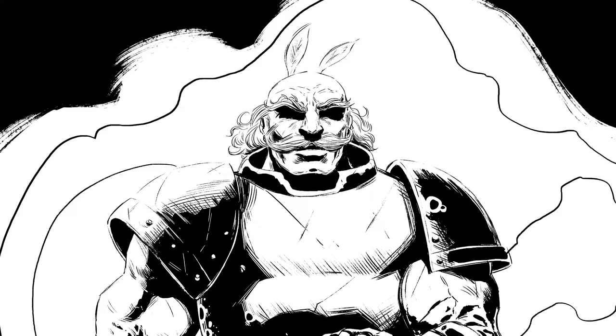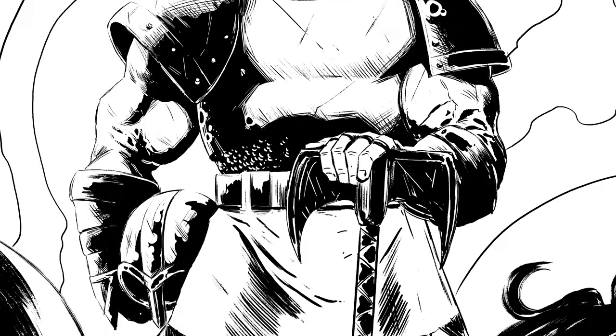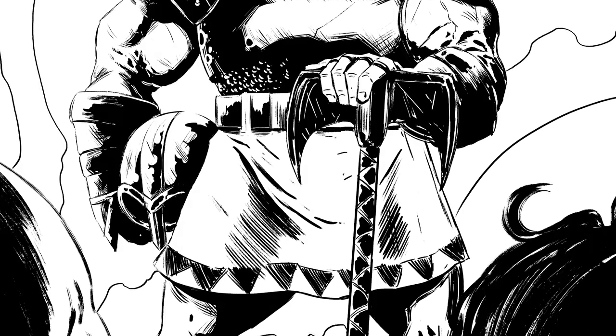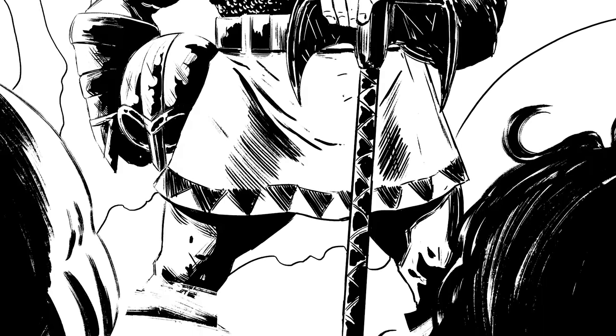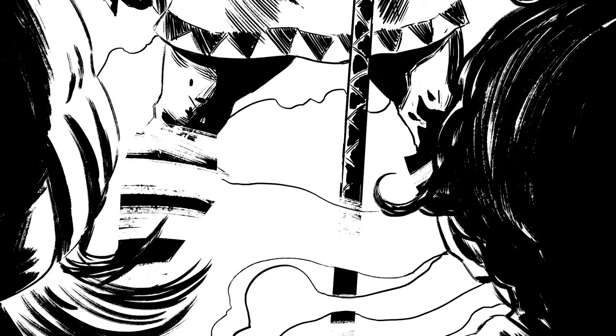That is the basics of inking. I'm going to leave this right here, and you can stay tuned later for the color process on this piece, where I'm going to do a full video just talking about how to color an ink illustration digitally. Stay tuned for that, and I'll see you in the next video.